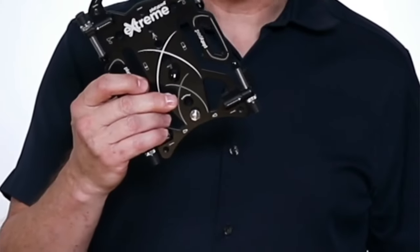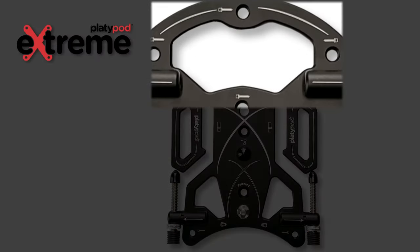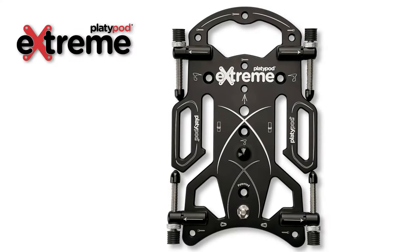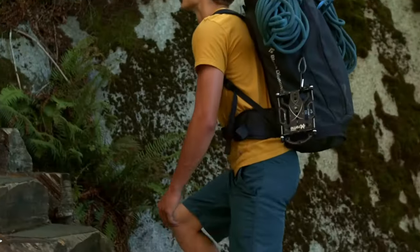Looking at the white icons printed on your Platypod Xtreme, you can see the seven threaded holes that can hold a spiked foot or that cross-nut adapter. There's a large hole at the top, one on each side, and a couple at the bottom — those can all accommodate the carabiner that comes with your Xtreme. A carabiner lets you carry your Xtreme on a belt loop or a backpack.